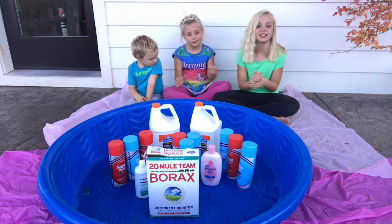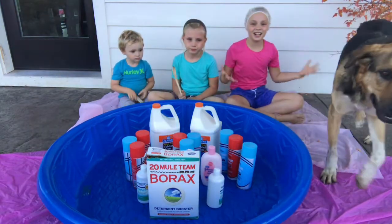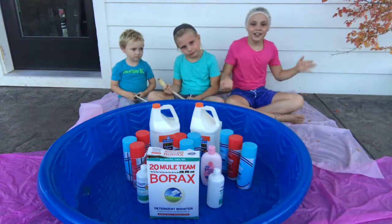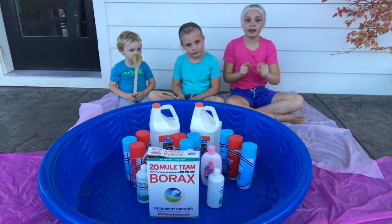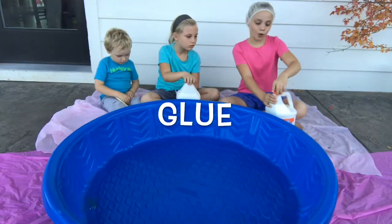Now we need to change. Okay guys, we are in our clothes. I have a shower cap on, just in case. And we are ready to start the slime. Now we're pouring in the glue.